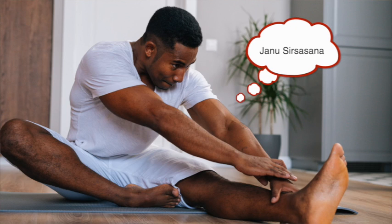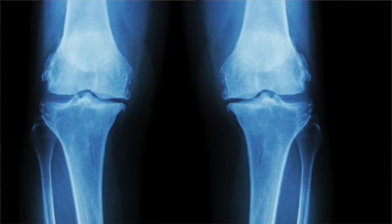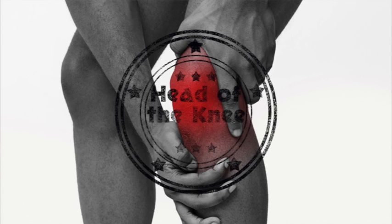Today we're going to do a single pose called Janu Sirsasana. Janu is knee, Sirsa is head — so we're going to do head-of-the-knee, or head-to-knee pose.